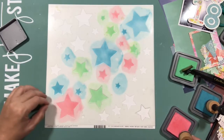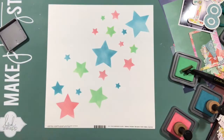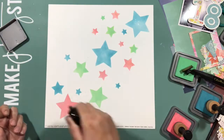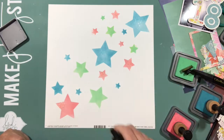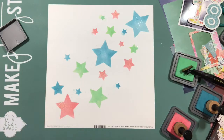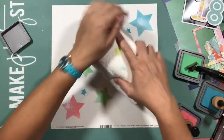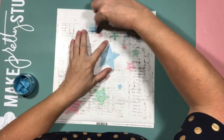Fast forward a little bit so you don't have to see me colour in every star. I pulled out some water, sprinkled it on, let it react since it is distress oxide, and dried it up with a paper towel. To be honest, I made this background for a previous layout, didn't like the colours but loved the background and thought I need to keep working with it to make a new layout.